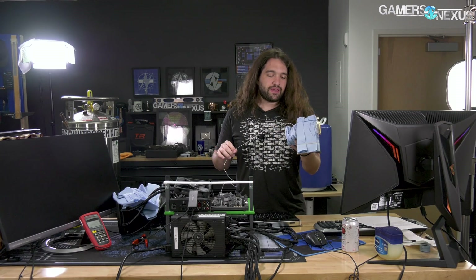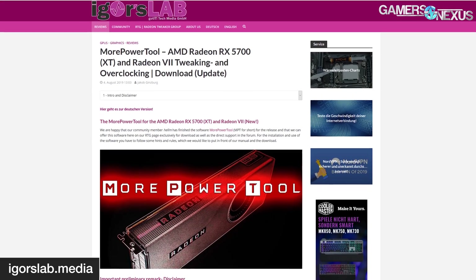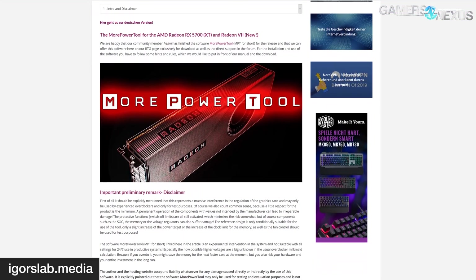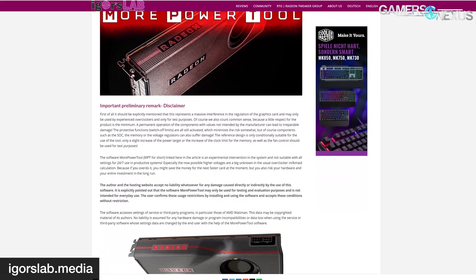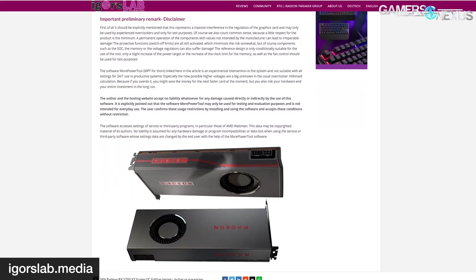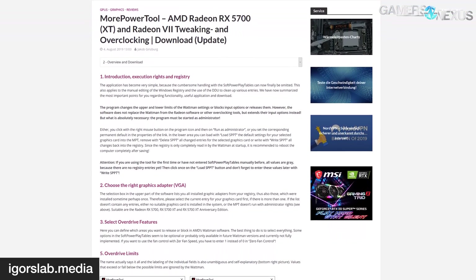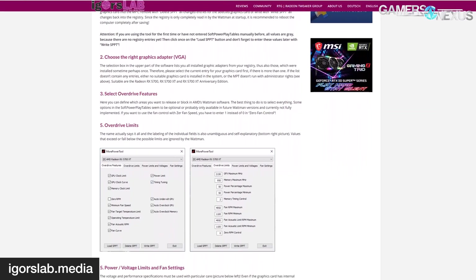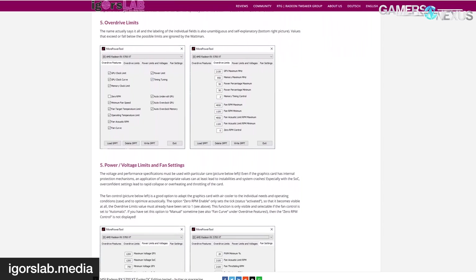The card we used — the software was the More Power Tool, available on igorslab.media. We recommend checking Igor out; it's mostly a German-language site but he has some English content too, and you can download the software tool for overclocking. It's currently limited to 1.35 volts to protect end users. But because we don't care if the card blows up and we're using liquid nitrogen, we've asked him to give us a version that allows more voltage, so we may get that later.